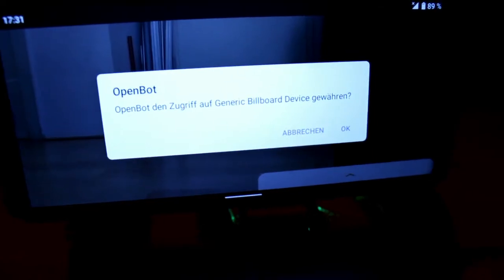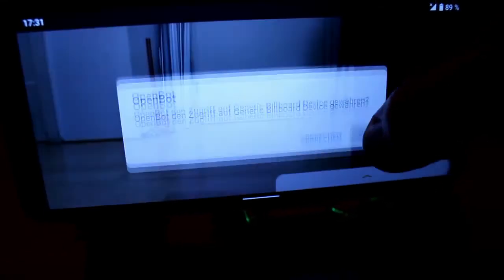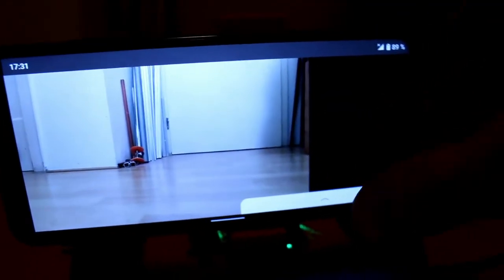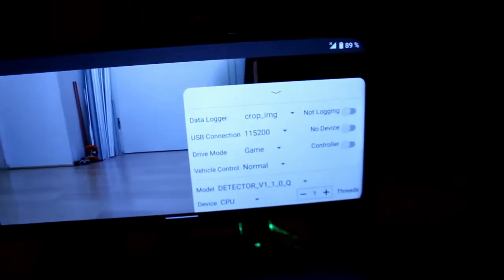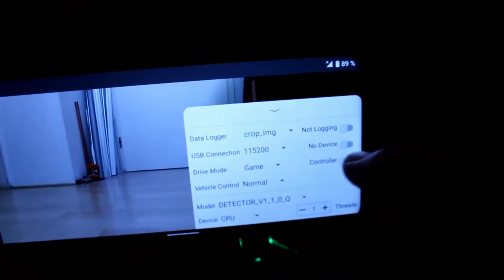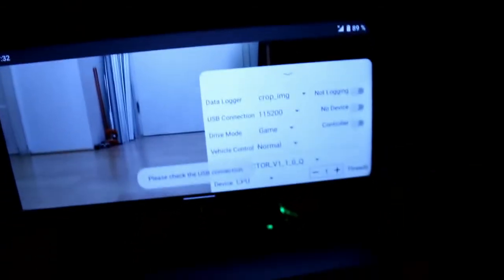Here you can see the camera connected to the bot. I open the menu — OpenBot asks me for some camera rights. Here you can see the menu. There's no device connected — I'll try my best.